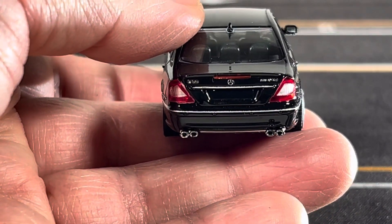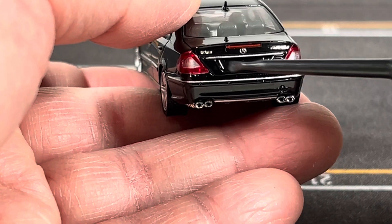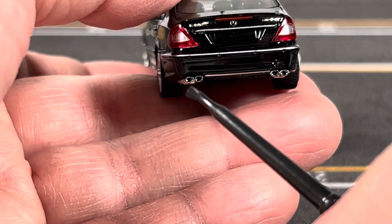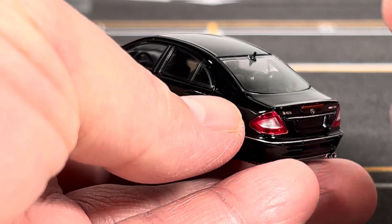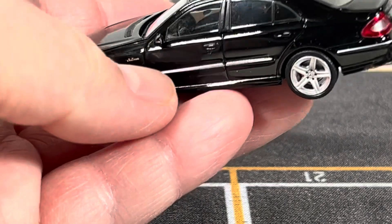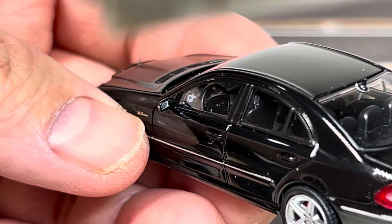Looking at the rear, the taillights have separate lenses. You get the Mercedes logo in the center, the E63 emblem on the left, and the AMG emblem on the right. You can also see the exhaust tip on the bottom, and at the top of the rear window there's a shark fin antenna as well. From the driver's side, you can see they actually replicate the dials on the instrument panel — so that's pretty neat.